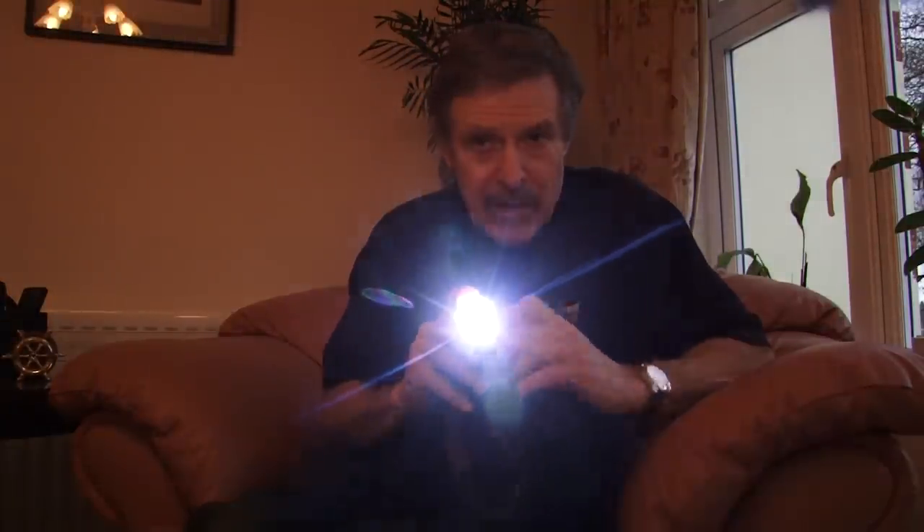You're going to have to learn. One of the things they're going to have to learn to do without is regular electrical battery light. There will be no batteries, no factories to make them, no electricity. Everything's shut down. You've got the light from your fire, and you need to learn how to light fires. You need to know how to make some light — I'm going to tell you how you can do that.